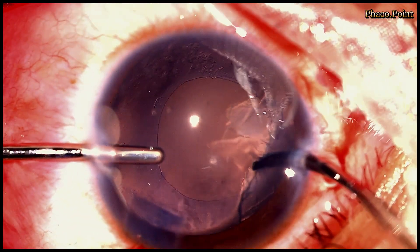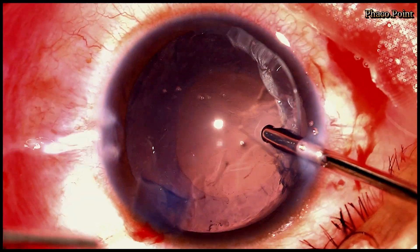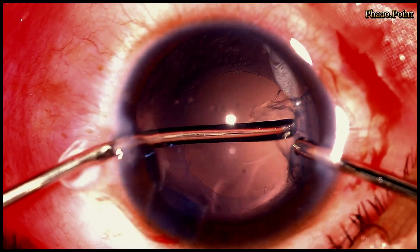I prefer bimanual irrigation aspiration always because I believe it helps with the circumferential removal of the cortex with significant ease.